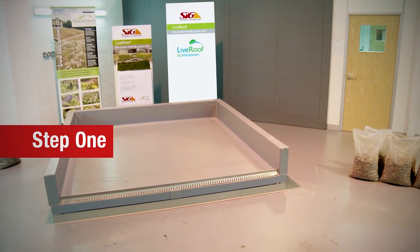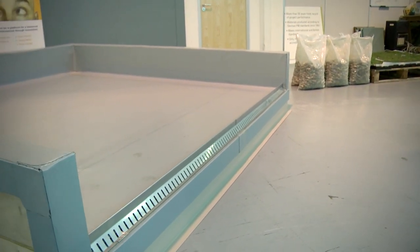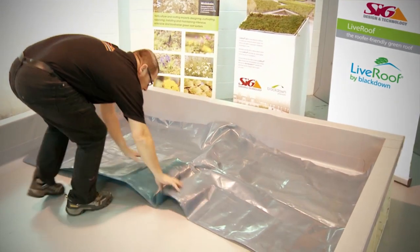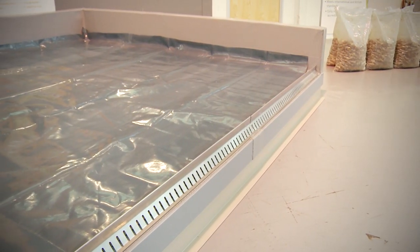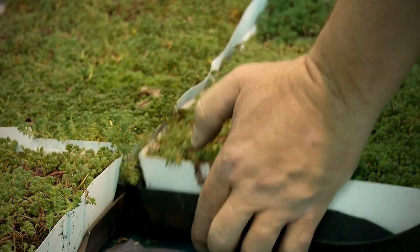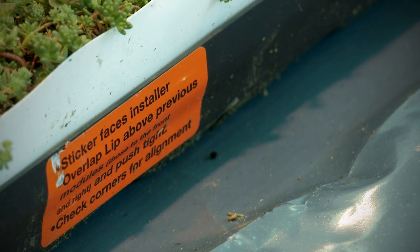Step 1. First of all, it's important to ensure you have a suitable roof and that it can bear the weight of the Live Roof Lite system, and also to check it won't affect any warranty of your existing roof. Next, prepare your roof surface — sweep off, clean down, and lay any necessary separation layer, and your roof is ready to receive the Live Roof Lite system. Then, simply loose-lay the interlocking Live Roof Lite modules onto the prepared roof surface, placing them neatly together to form a grid. The interlocking trays are specially designed with lips on two sides and instructional stickers to guide you through the installation process.